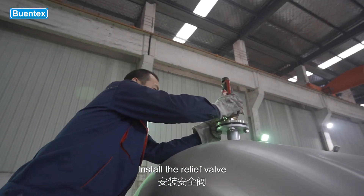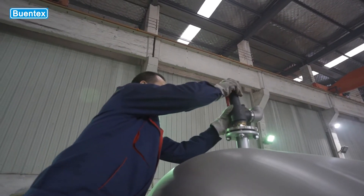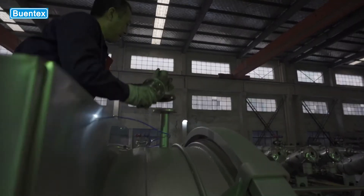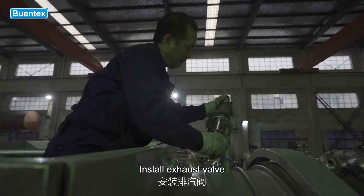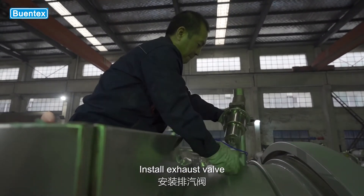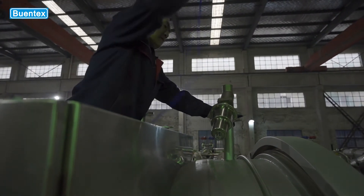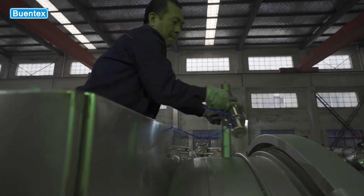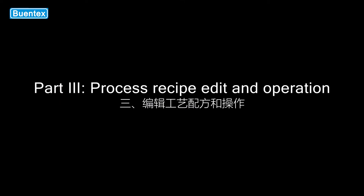Install the relief valve and install the exhaust valve.